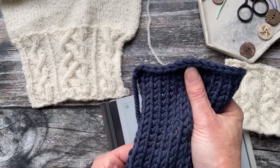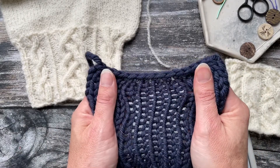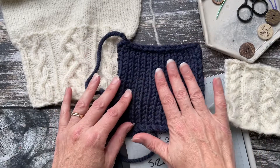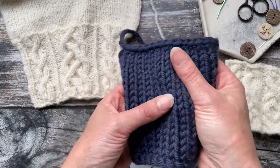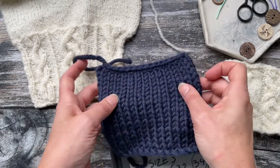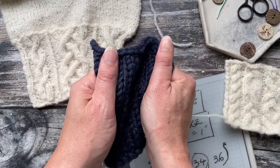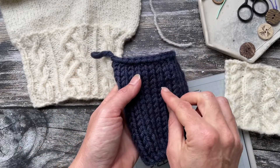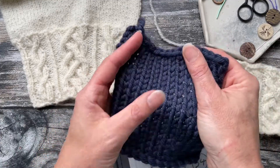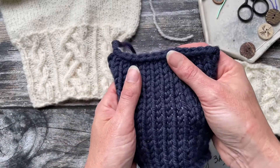The first step is to examine what the swatch feels like. You want to make sure it's neither too firm nor too loose. When you pick it up, does the fabric look good? Does it have a little bit of drape? Does it actually feel like something you'd like to knit with and wear? It shouldn't feel stiff and tight, meaning the yarn is held too tightly, nor so gappy and open that it lacks enough cohesion.